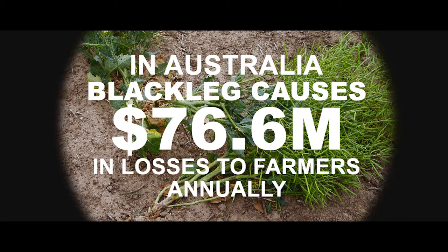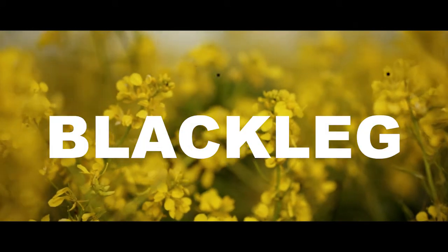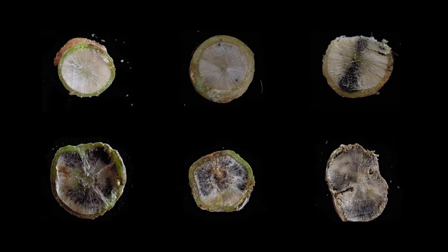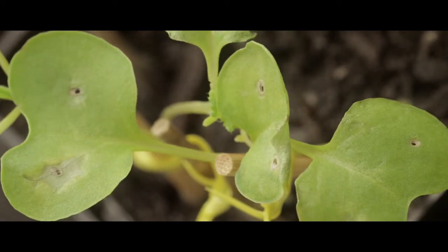So what is blackleg disease? Blackleg, well it's a disease caused by a fungus that enters the plant and rots the stem, reducing water uptake in the plant. This affects the plant's yield and in severe cases can kill the plant in just 14 days.